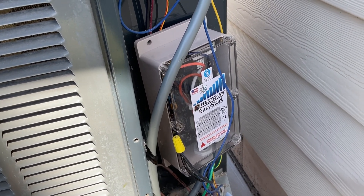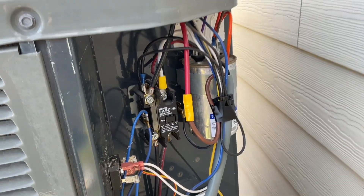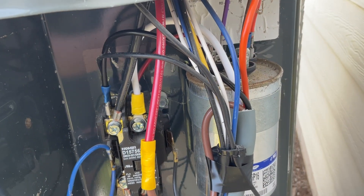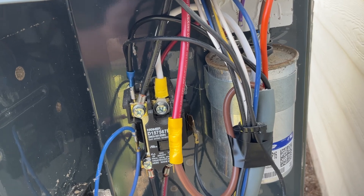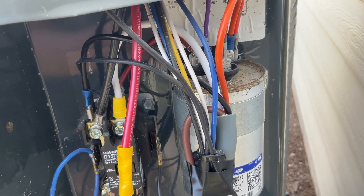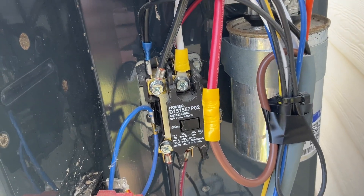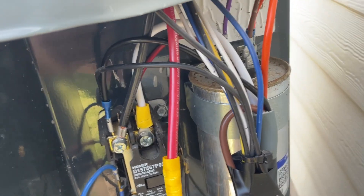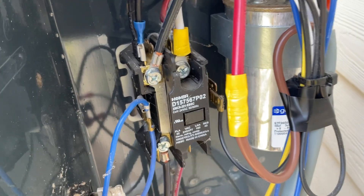The Micro Air EasyStart is all installed and ready to go. If you're not familiar with electrical components of HVAC equipment, don't attempt this yourself. Essentially, the orange wire from the Micro Air goes to the HERM terminal on the capacitor, the brown wire connects to the red wire that was once going to the contactor, and the white wire from the Micro Air goes to the contactor. The black wire from the Micro Air EasyStart connects to the black side of the contactor.